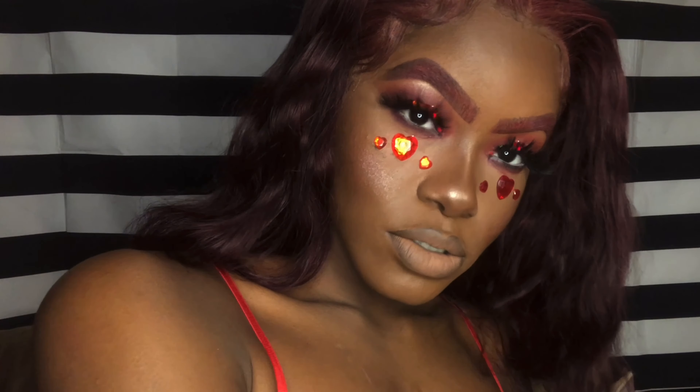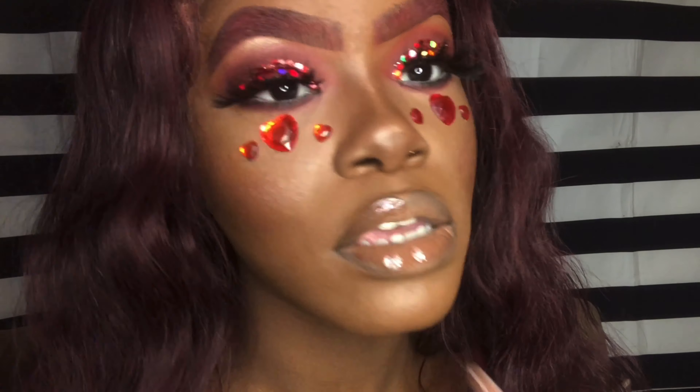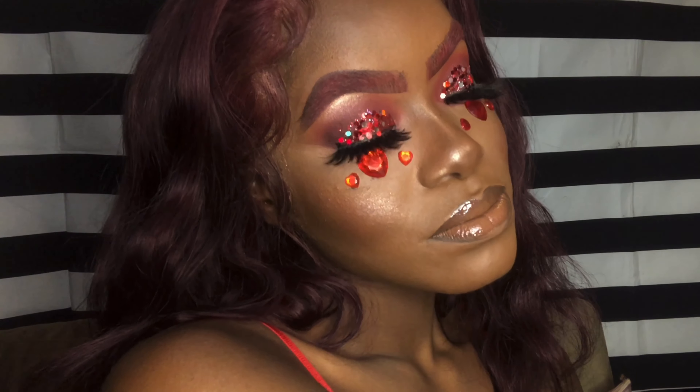I want to tell you guys I wasn't really feeling the matte lip, so I decided to add Fenty's Chocolate — my all-time favorite lip gloss ever. It has a brown undertone which I think works beautifully on almost every skin tone. The look is done — let me go work on the next one for you guys and I will see y'all soon, bye!